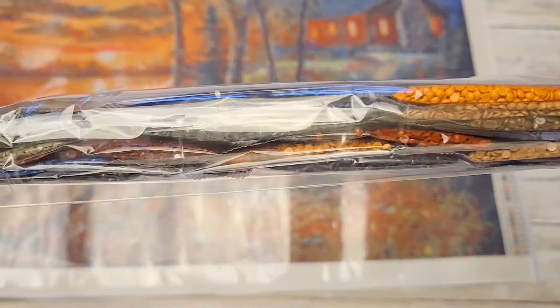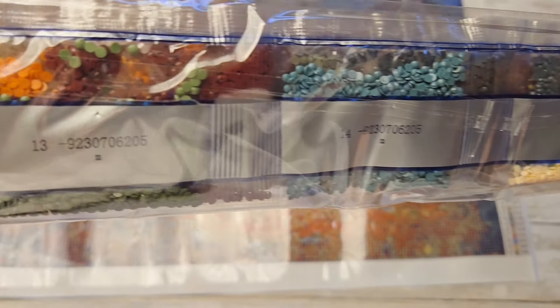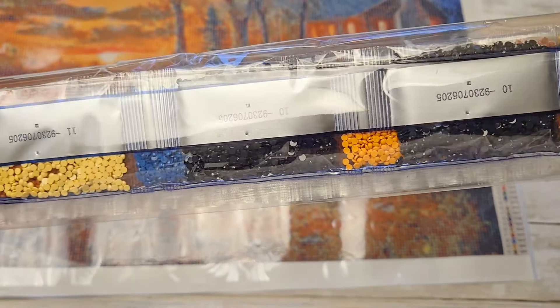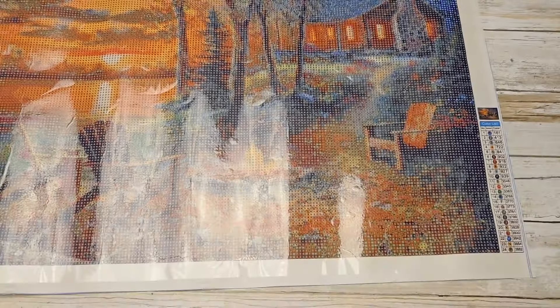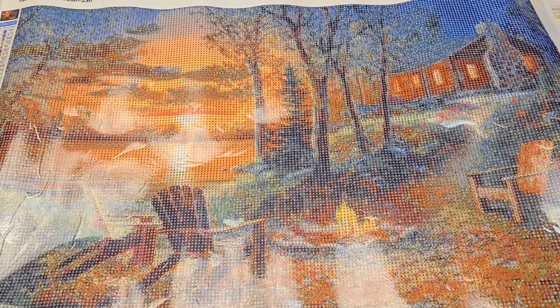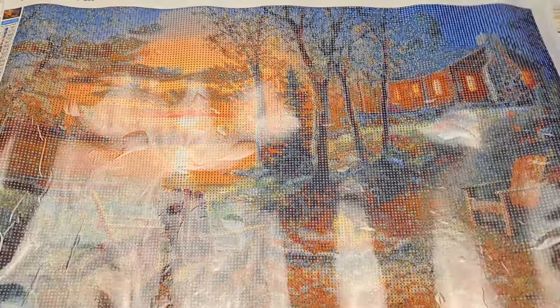Beautiful colors — this one is kind of a fall-colored one. It is very pixelated and I don't know if it's going to turn out, but since she's the one that picked it out I want to go ahead and do it anyway. Even if it doesn't turn out very clear, I just think it's so neat that they were willing to play along with mom.